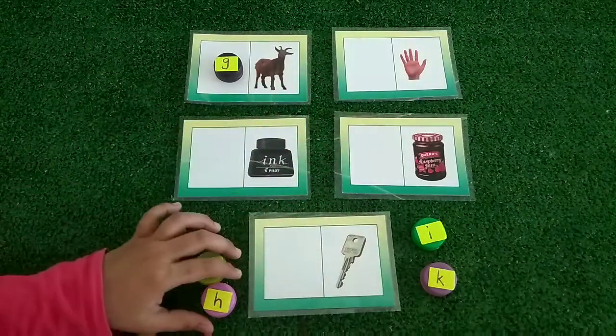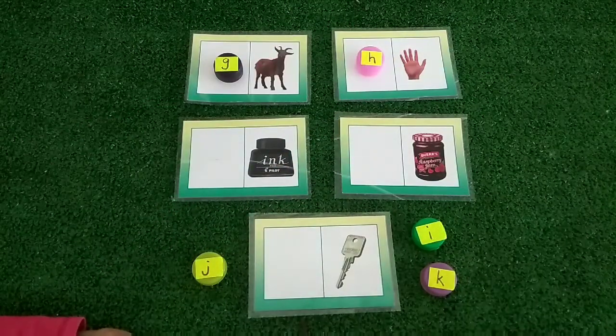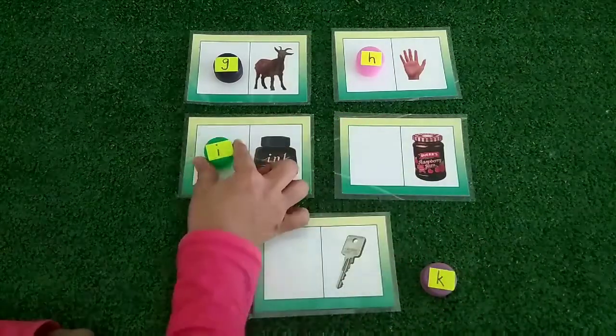Now, H, the starting letter of a hand. H, H, H. This is the letter I, for ink.